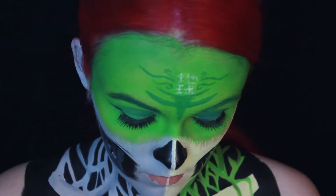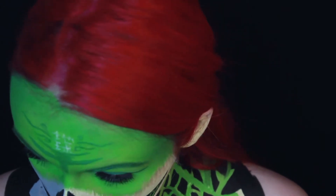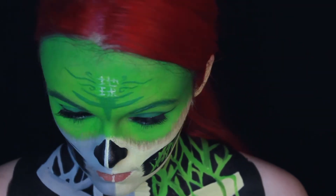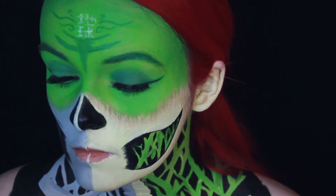Now that the base layer of everything is finally done, let's start with some shading. I used a dark brown eyeshadow to create a nicer transition into the green. I also contoured my jawline a little bit and then I started to shade all of my bones.